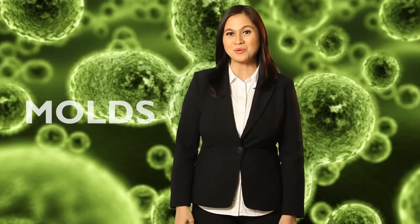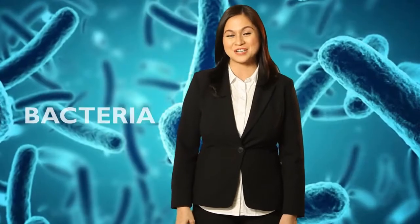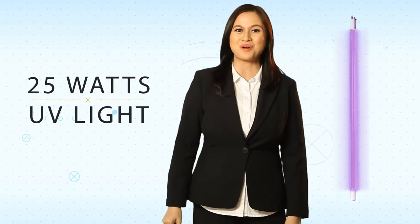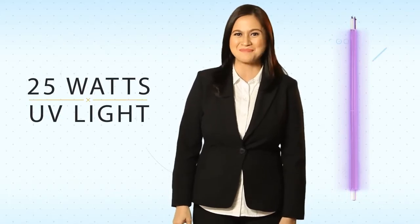Lastly, to eliminate microorganisms like molds, virus, bacteria, yeast, and more, our water goes through an ultraviolet sterilizing assembly, powered by 25 watts of UV light — nothing but the best.